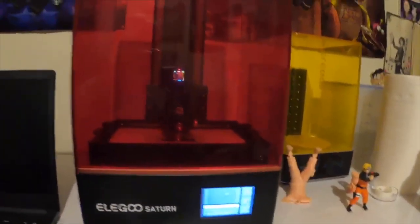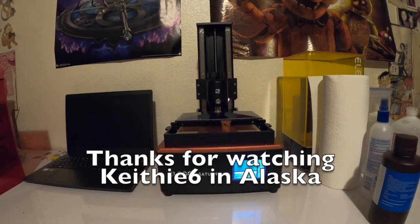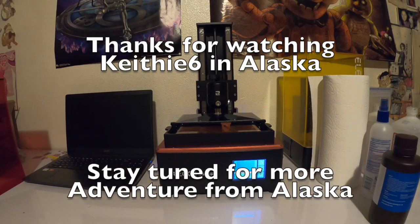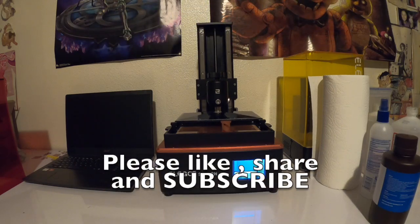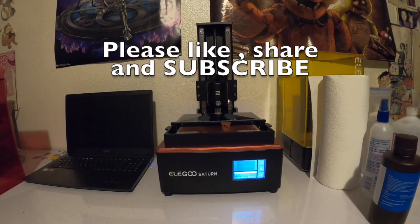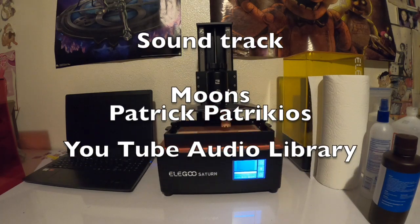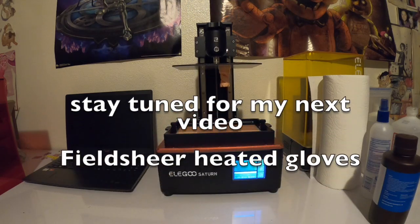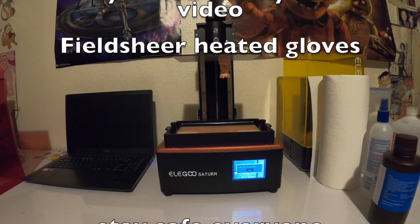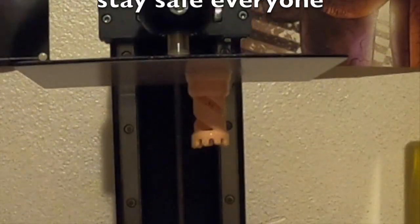We're working on our next model, which is a Digimon. We'll be right back — we'll see you next time.